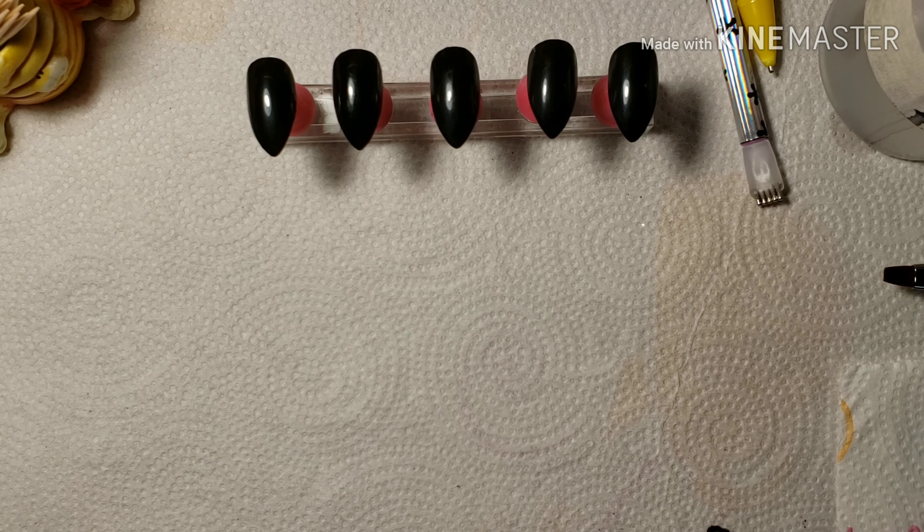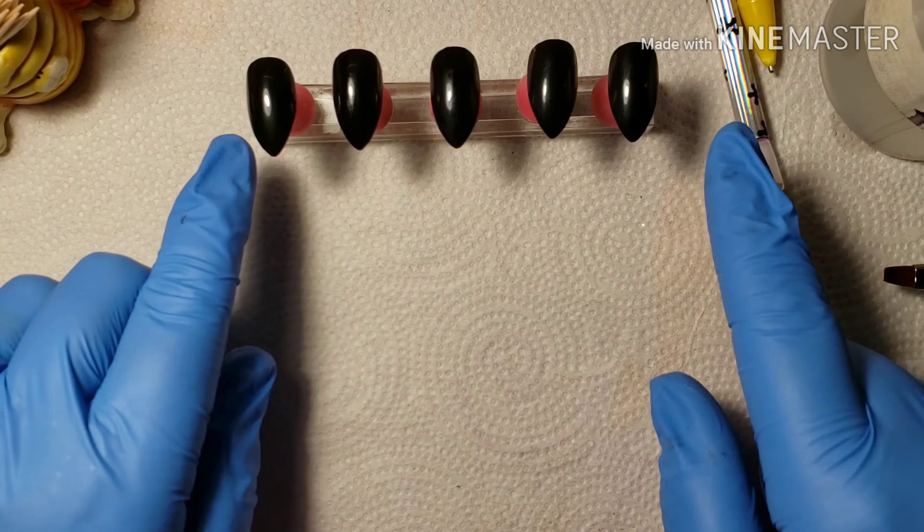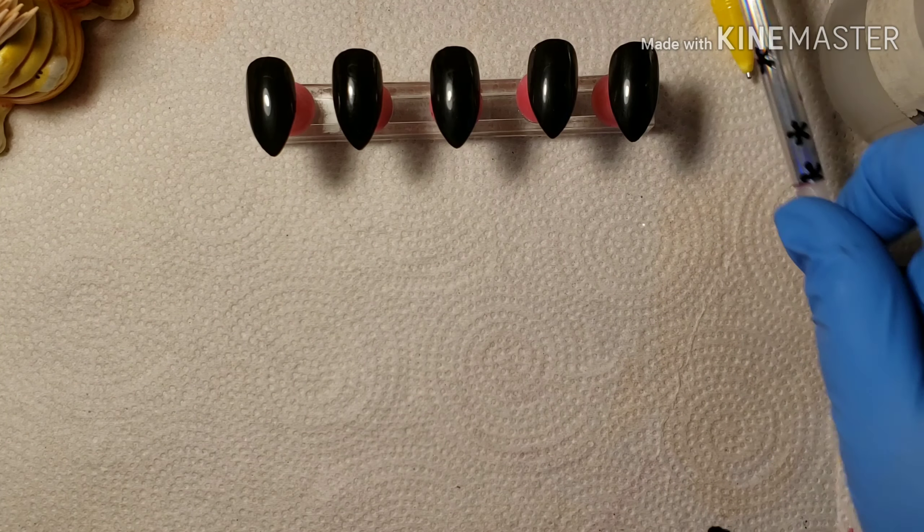Hello darlings, today we are going to be doing the OG original type cat eye polish, but first here is a preview of the 9D from Model 1.